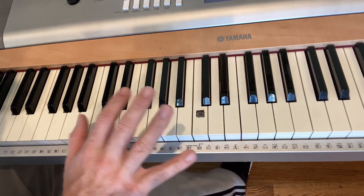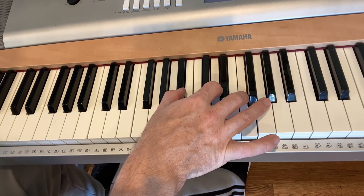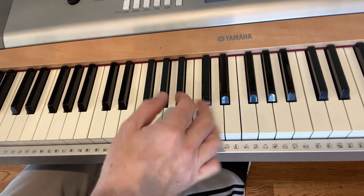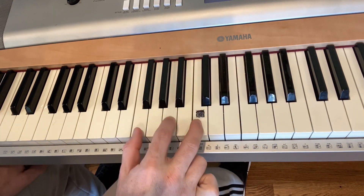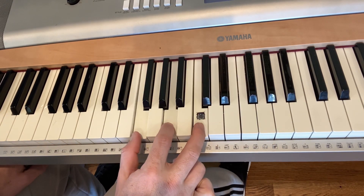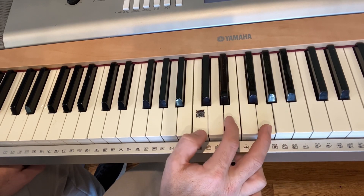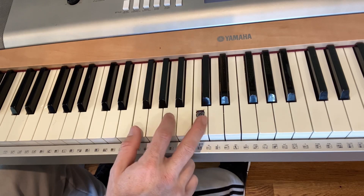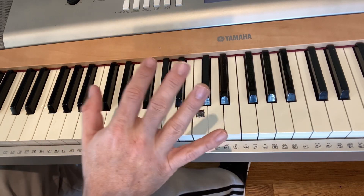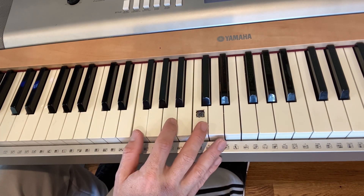What I always recommend is just use your right hand and learn those chords first. For example, learn just B flat for four, F for four, D minor for four, and C for four. Those are the chords you're going to use on the whole song. On the verse, just learn your right hand first — we're going to work on the left hand in a second.